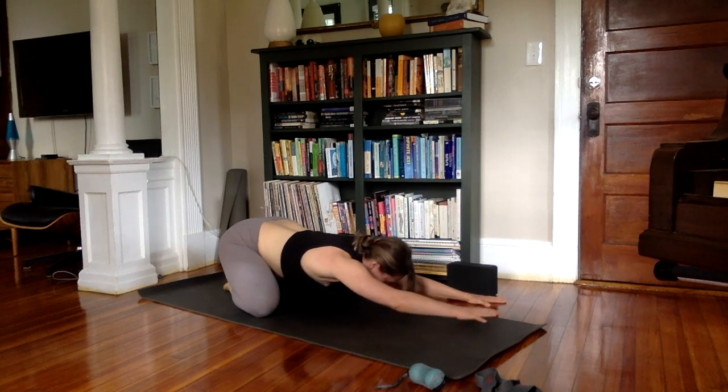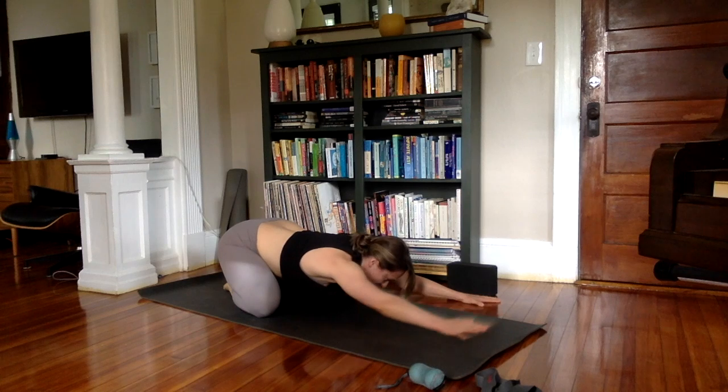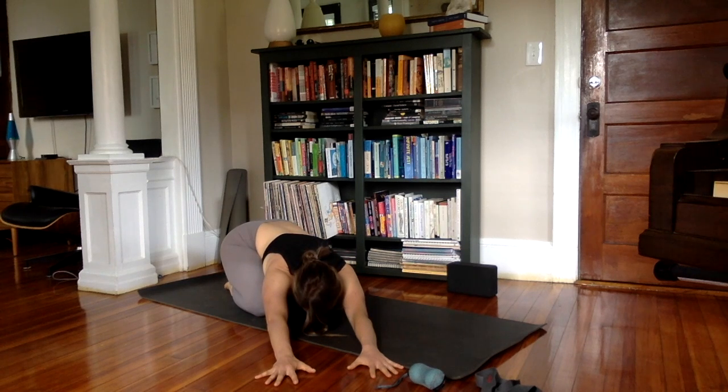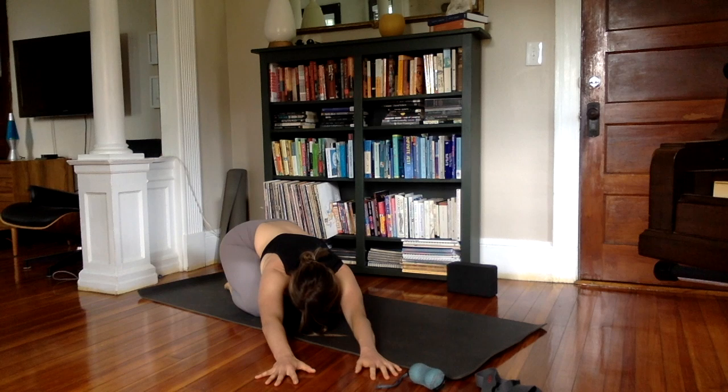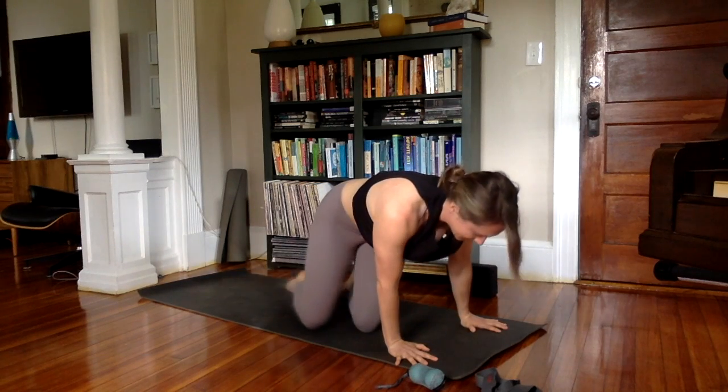Walk your hands over to the left and lean into the outer right side of the waist. You might try crawling your right fingertips just a little farther away. Inhale back through center. Walk your hands over to the right and lean into the outer left side of the waist. Maybe crawl your left fingertips away. Inhale as you come back through the center. Make your way up on hands and knees, then come to a seat — sitting cross-legged or in Virasana, both are totally fine.